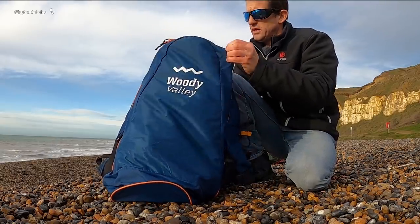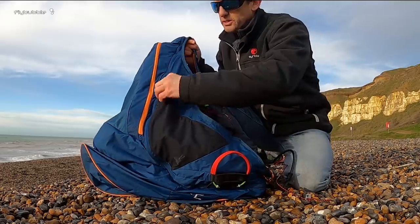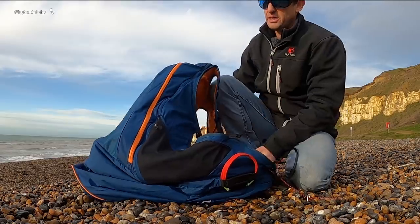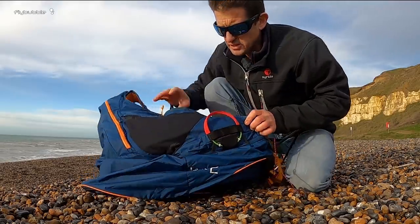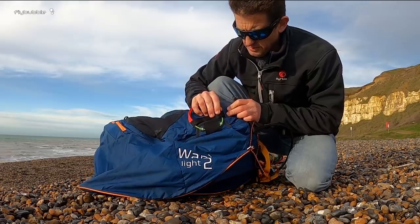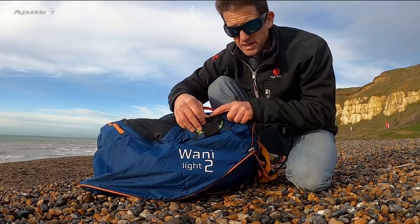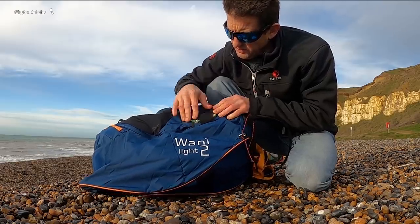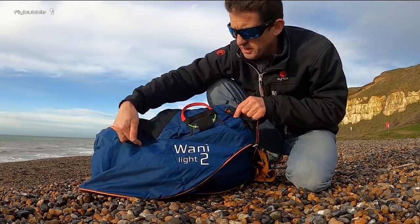More than enough space if you're doing a vol biv adventure or something. You've got zip pockets on either side — that's a plus — same on this side, so it's probably the best storage in this class. You've got a tidy little reserve handle, kept pinched in under the fabric on either side with a little bit of velcro at the back and two pins that pull out pretty easily. I've done some test deployments with no problem, and there's a bomb bay door that opens both ways with zips. Very good.